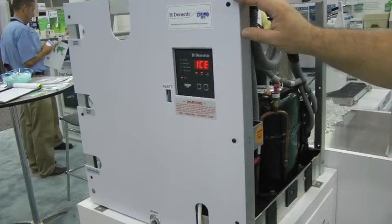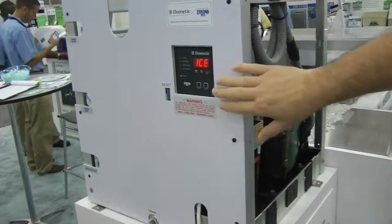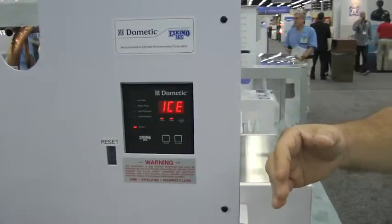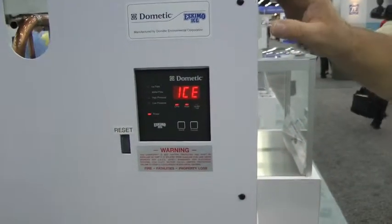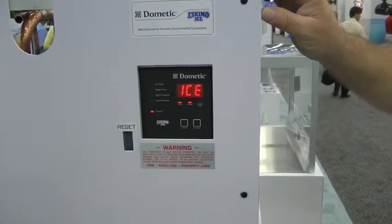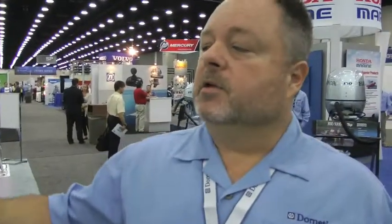It'll operate up to 110 degrees seawater and incoming fresh water. It has a digital control which controls the ice — the ice bin tells you when it's full. If we have a failure of high pressure or low pressure, that's all on the system. It's 21 by 21 by 23 inches high, so it's a small compact area. And our 540 model is 16 by 16 by 16 — a cube — small enough to fit anywhere on a boat.